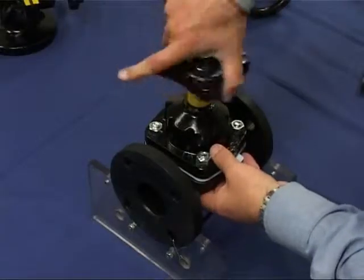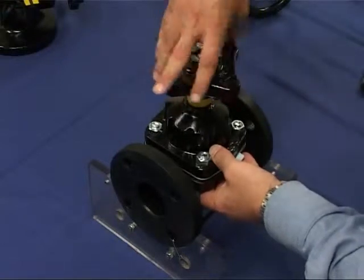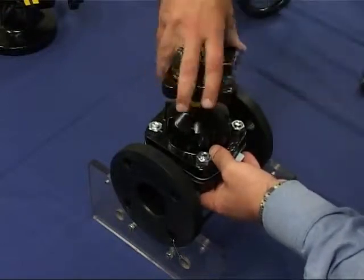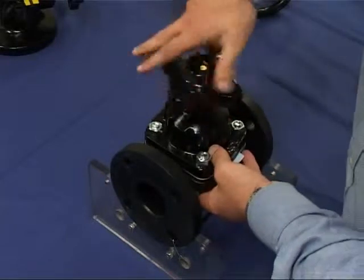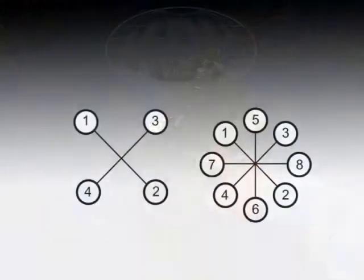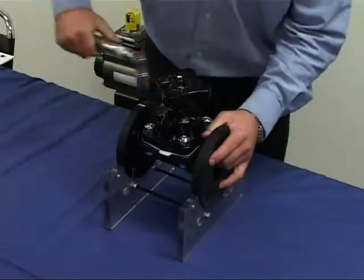Rotate the handwheel until the valve is completely closed. The bonnet nuts must be tightened with a calibrated torque wrench, following the diagonal sequence shown here for four or eight bolt valves. Tighten the nuts according to the recommended torque settings.